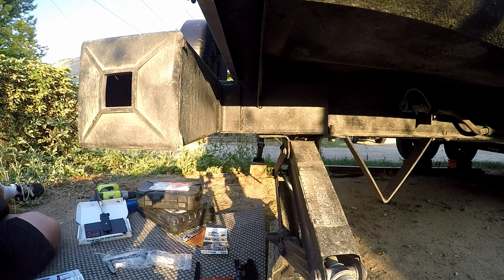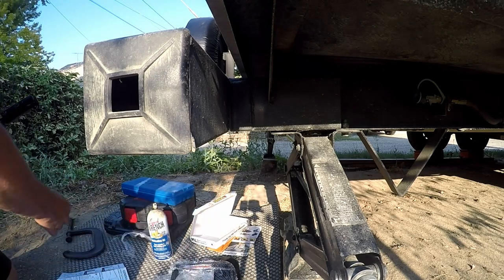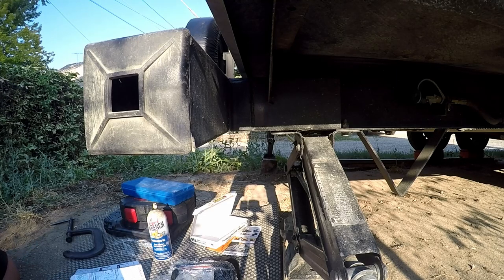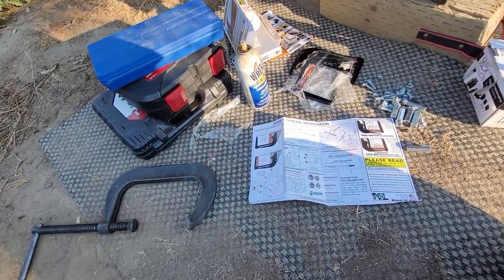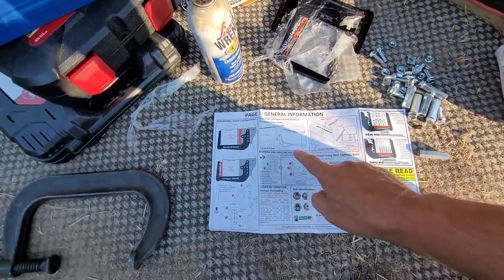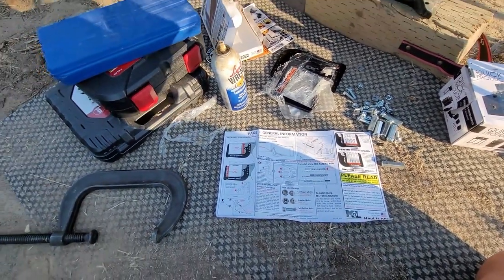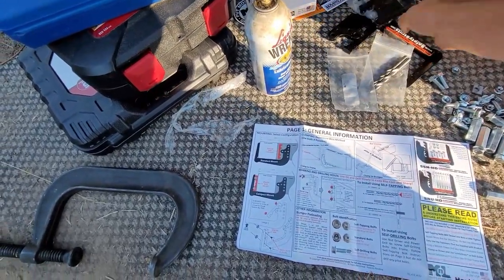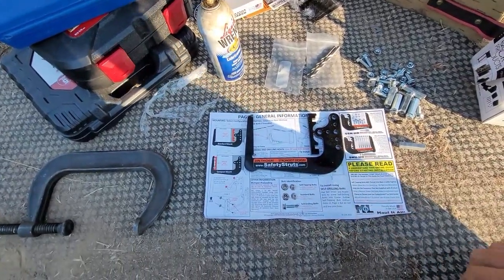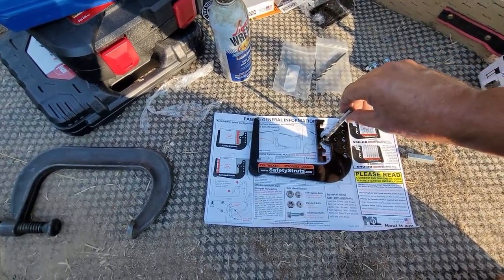We're back — no more mowing in the background. I went ahead and reviewed the instructions, ran to the dump, took another load, came back, and now we're back at it. So let's go over what we're going to need and do. It does require a C clamp — or a bar clamp — and depending on which one you have depends on how you set it up. Once we get the clamp in place and put our bracket where it's supposed to be, we're going to take the larger drill bit and just mark the holes where we need to drill — a very shallow cut.